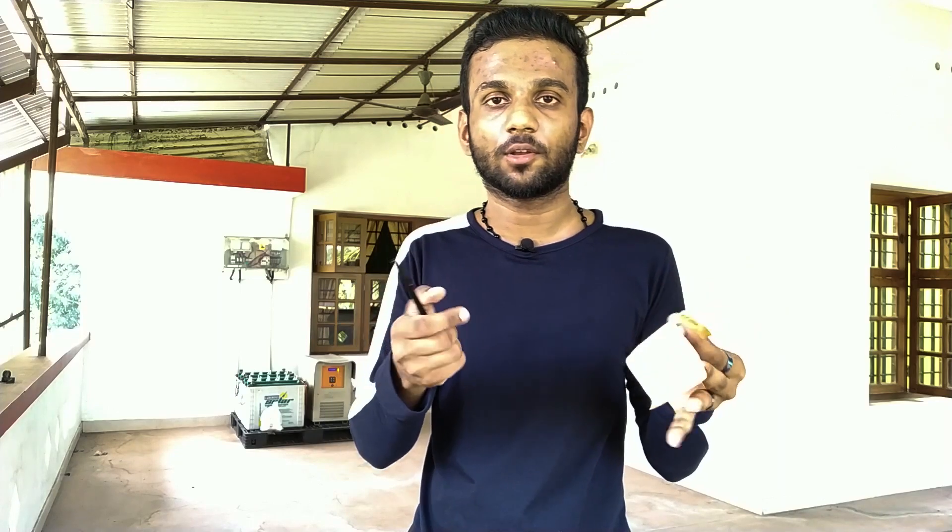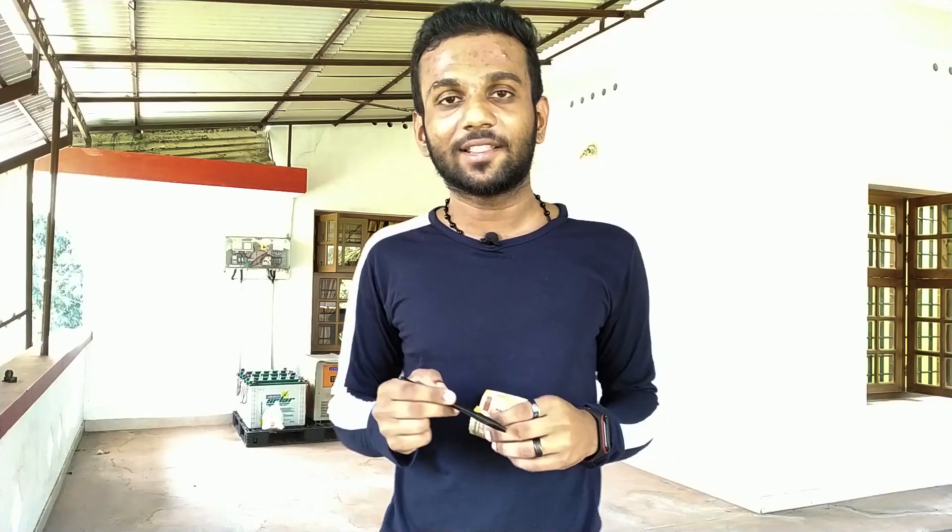We will be getting back to this video. Stay tuned. Bye-bye.